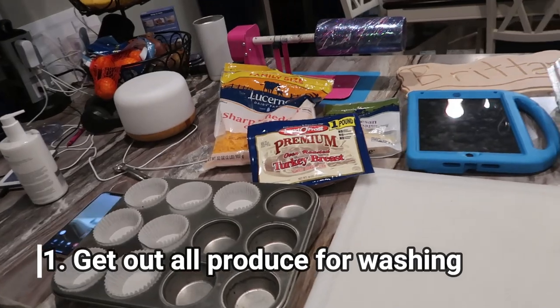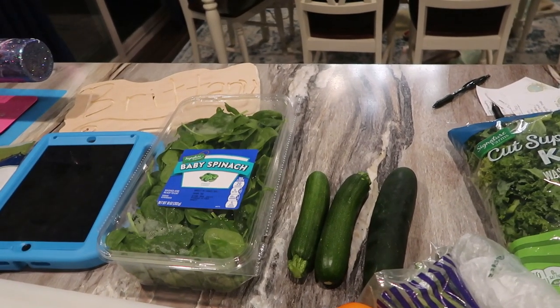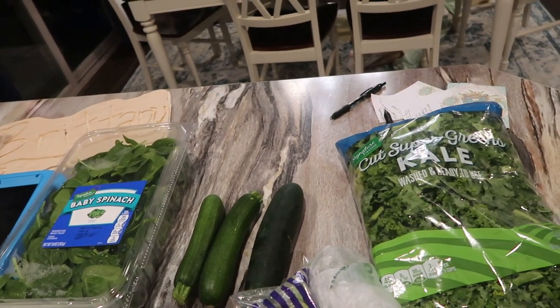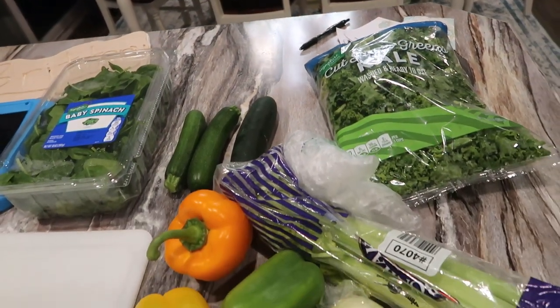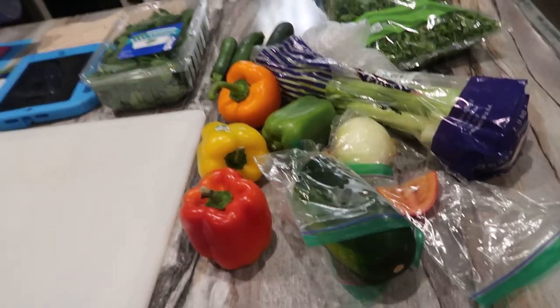The first thing that I'm going to do in preparation for this meal prep is get out all of the ingredients that I need for everything I wrote down on my list. I'm going to pull out all of my veggies, all of my lettuce, and different items that I'm going to need, and I'm going to get them ready, wash them all up, and get them all set and ready to go for cutting.